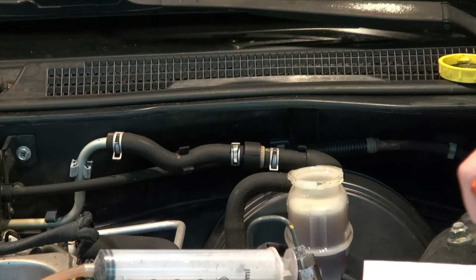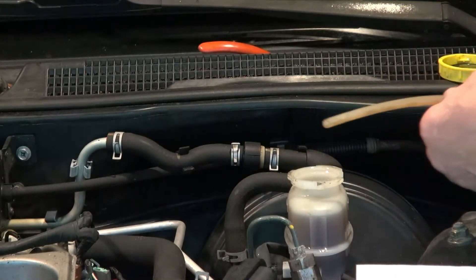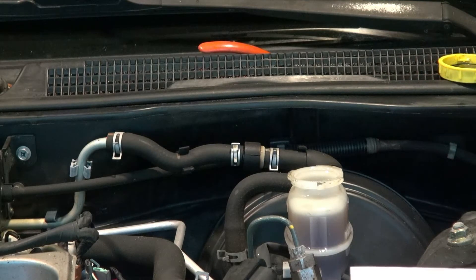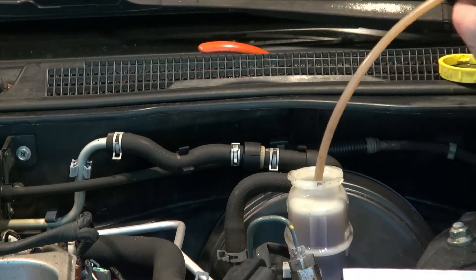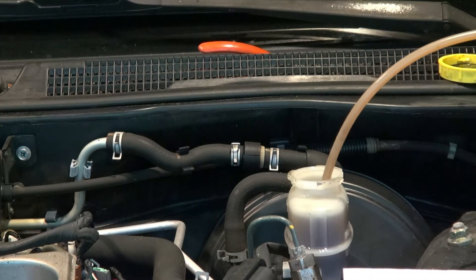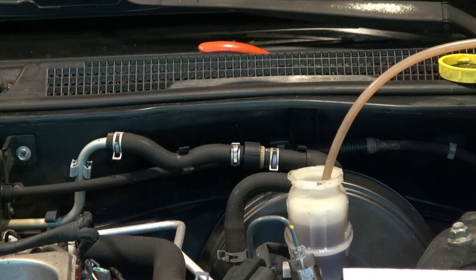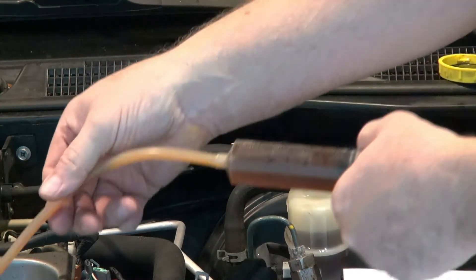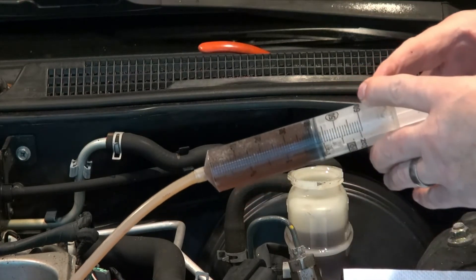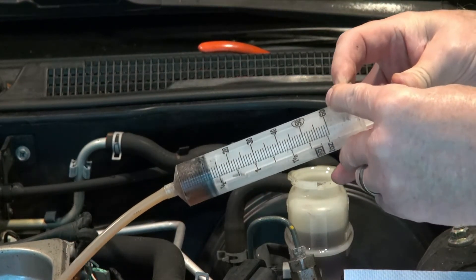I'm going to put that on a nice clean sheet right here. Now I can get my syringe to go down into the brake reservoir. This way when I go to bleed the brakes, I'll be pulling in fresh brake fluid and not this old stuff.